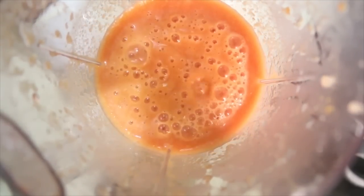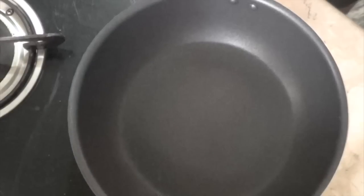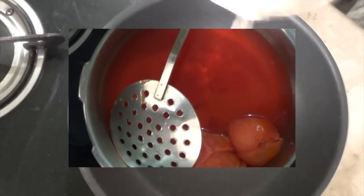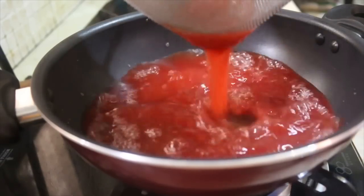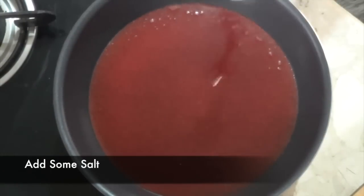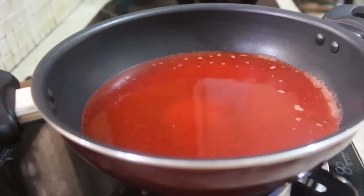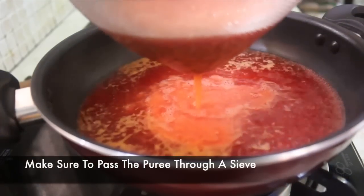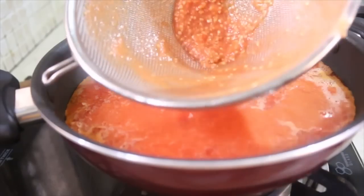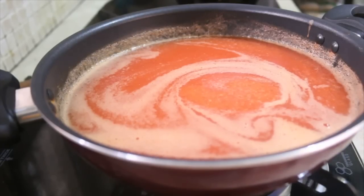I know it looks a little bit orange rather than red, but we still have one last step — cooking the tomatoes. Take a large pan and first cook off the excess water left inside the pressure cooker. Make sure you strain the water first, and also add some salt to this tomato-infused water. Cook until the water is reduced to half, then add the tomato puree — strain it as well to remove all the seeds. Cook the puree on a low flame for about five minutes or until it starts to thicken a little bit.